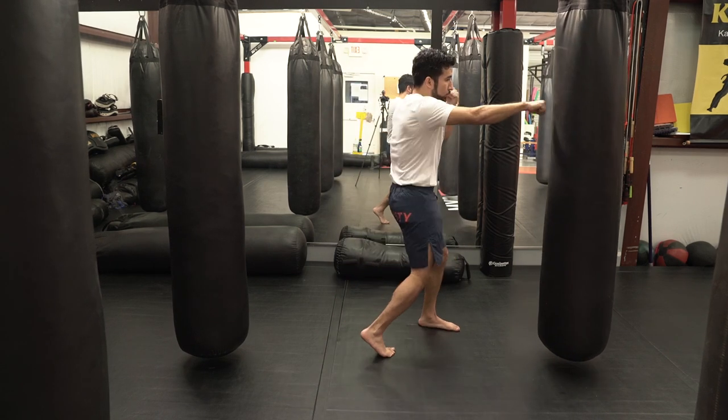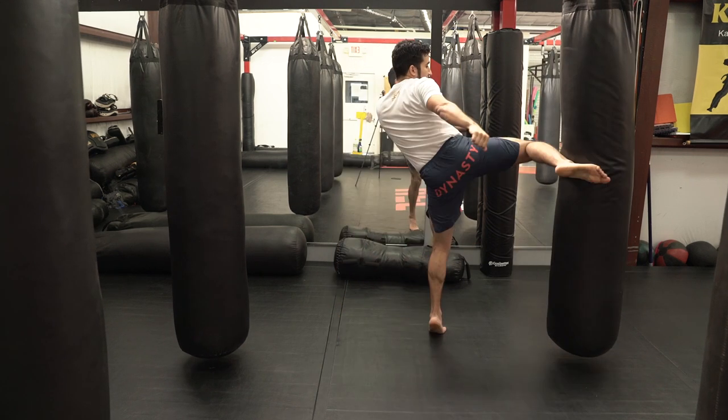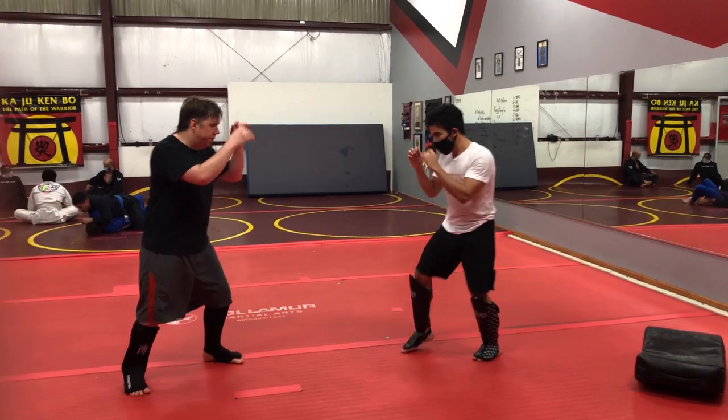You can do this combination a couple of different ways. You can go one, two, three, four, five as a deliberate sequence. Or you can capitalize on this being a mistake, let your opponent come in, and walk them into your side kick. Either way works.